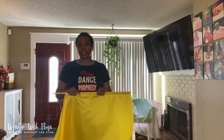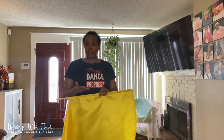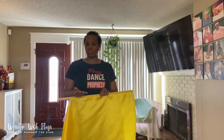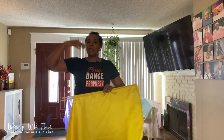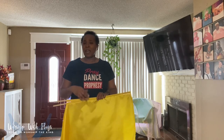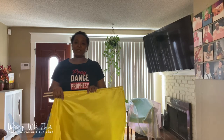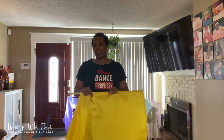Today I wanted to touch a little bit on the different sizes of flags that you can use indoors to worship, so that you don't feel constricted or feel like the ceilings aren't tall enough. And of course you can also use these outside, but I just wanted to give you some encouragement that you can worship at home with smaller flags.